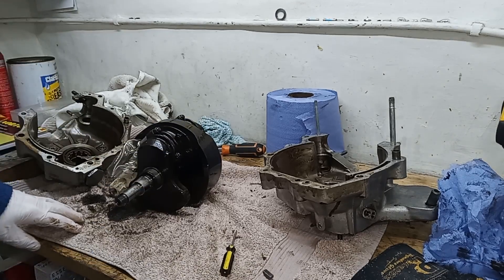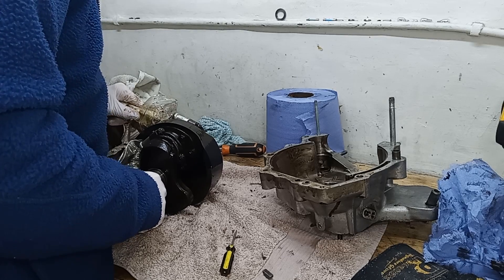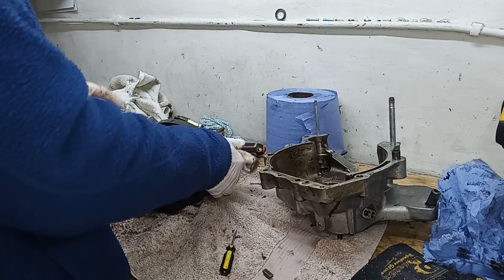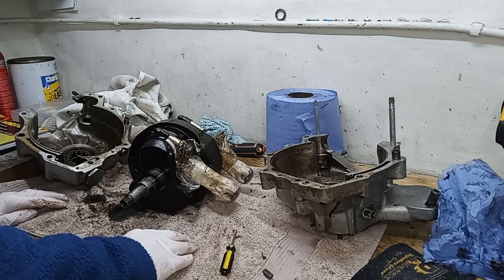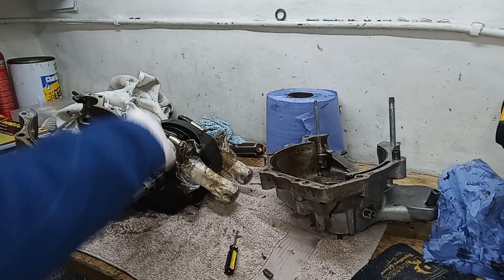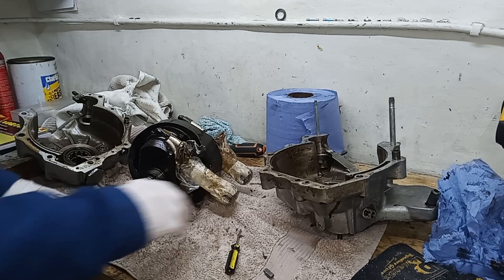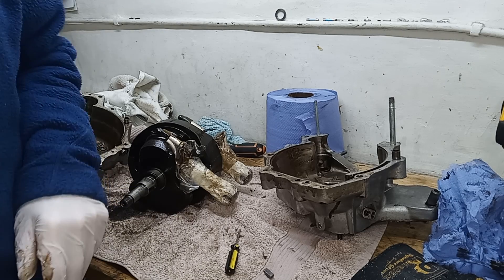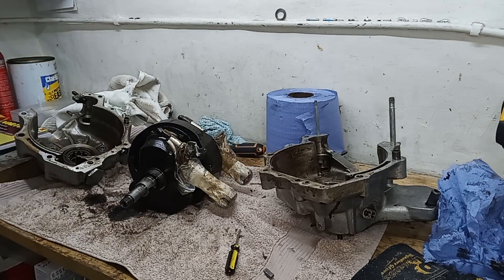We've got the two crankcases and the crankshaft. It actually feels pretty good — the big ends feel pretty good, the mains look okay, nothing untoward in there. We'll come back to this, but I'll clean it all up first, then we'll come back and take the conrods off — the big ends — and see what's what with the crankshaft. But before anything else, just clear everything up. The crankshaft is out, the crankcases are split, so we're just about done taking the engine apart.